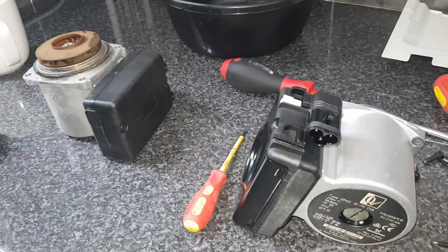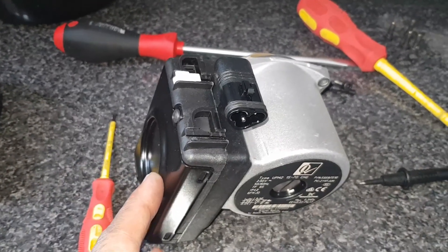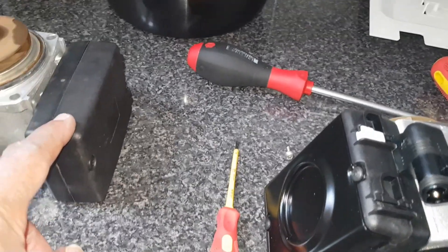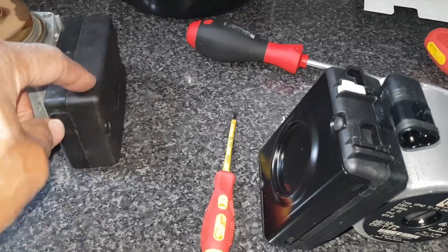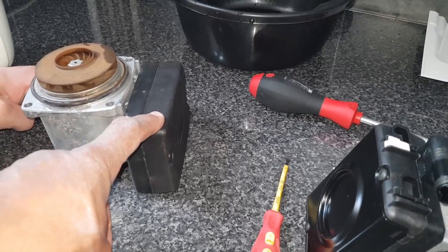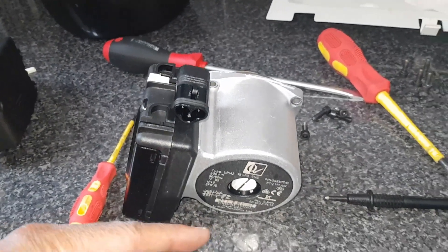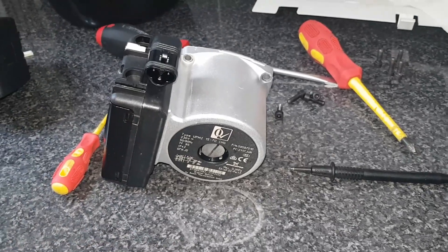These are our two pumps — that's the old one, that's the new one. The problem with the old pump: inside there's a PCB, and there's a communication error between that and the board. That's why we're changing the pump. We're just going to do the reverse — put this on and put the bolts in.